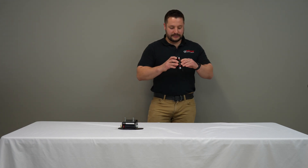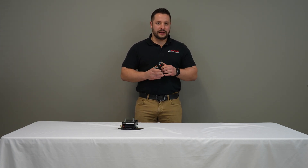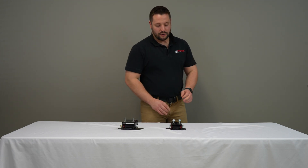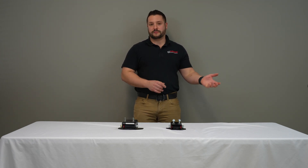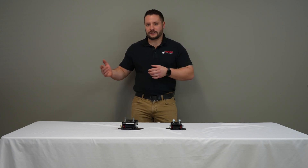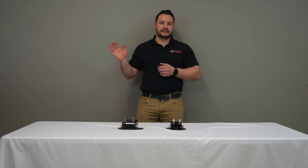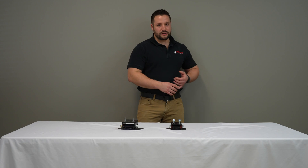You might be asking where these might come in handy. We get a lot of calls from people doing LS swaps and they want to know what type of crossmember they need. Our crossmembers are all designed to be bolted in the OEM location, right where your stock bell housing ends up.